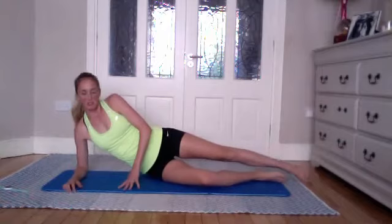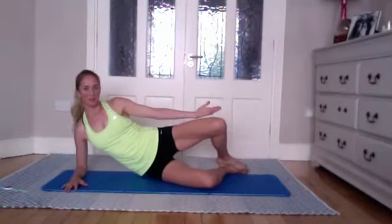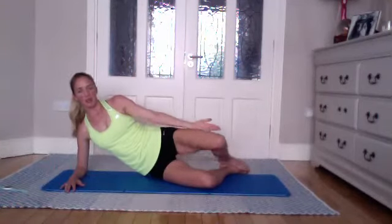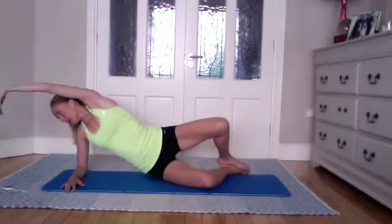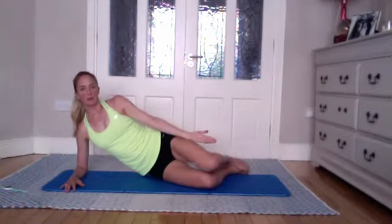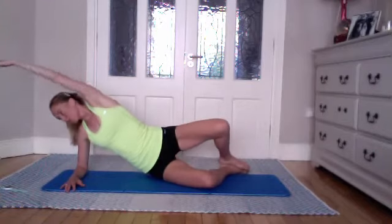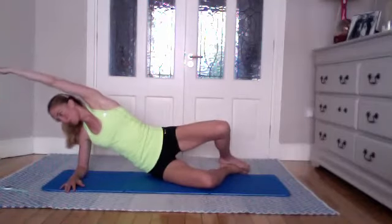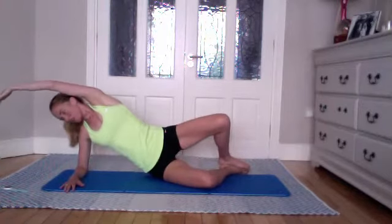Starting on the elbow as we did on the other side — stack the knees, stack the ankles. Inhale to open the top leg away from each other; just look at your hips and make sure they're level before we begin. Inhale reaching up over, exhale as you bring that arm down and lower that leg down. Inhale to reach up over, exhale to come down and lower the leg. Really breathing into those ribs as you reach over, exhale.